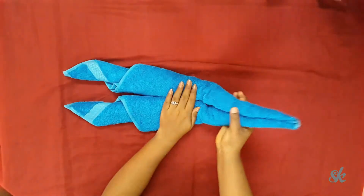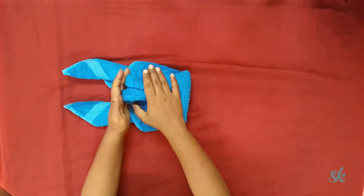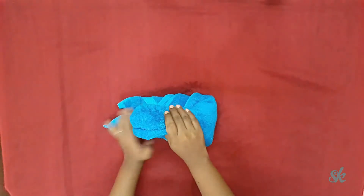Now fold it to form our S shape. Press it firmly to maintain the shape of our swan.